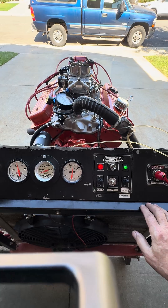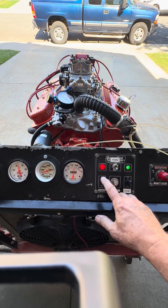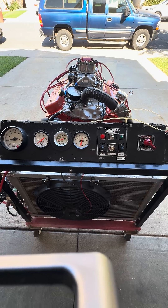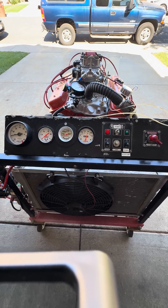Very torquey, super responsive. Want more information about this engine build? Go to jmacperformance.com.